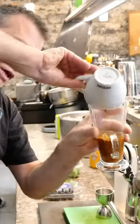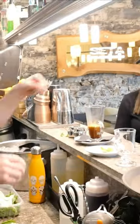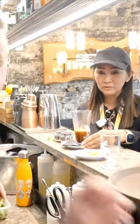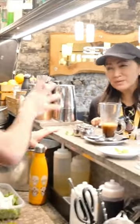Double espresso is ready, double shot. This looks really strong. How many grams of coffee? This is 16 grams, double shot. 16 grams — one coffee is seven, eight grams. Double shot is 16. Not too bad.